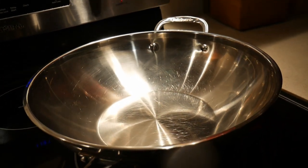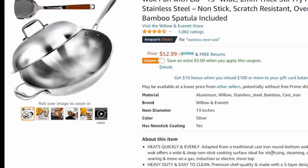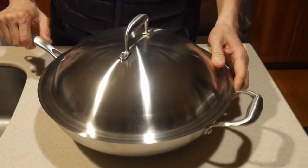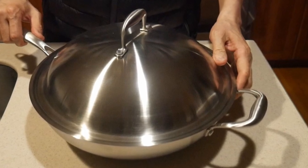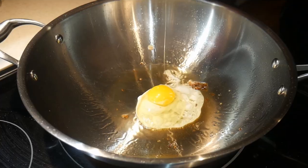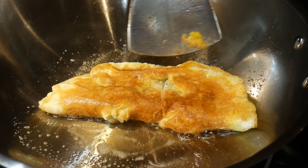Recently somebody asked me about this stainless steel wok, which is excellent in terms of its price. It also comes with a wok spatula and a very nice stainless steel dome cover. In this video I'm going to review this wok by frying some eggs as well as making an egg omelet.